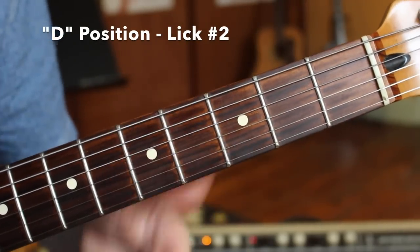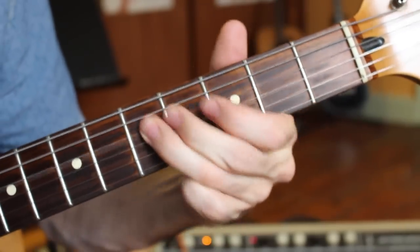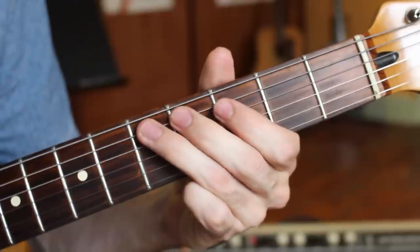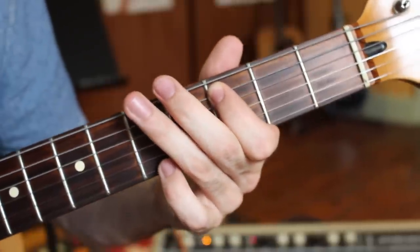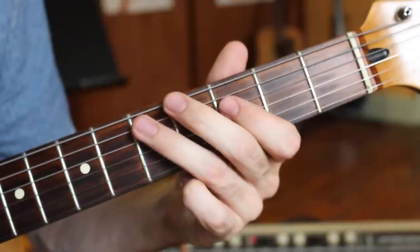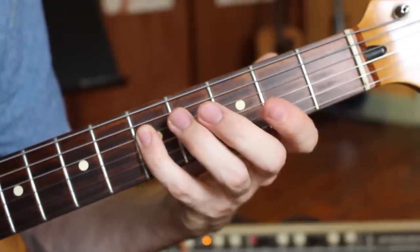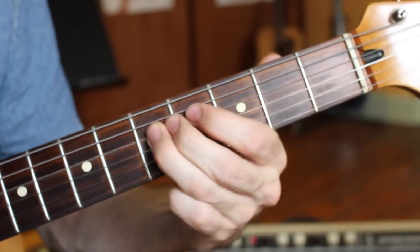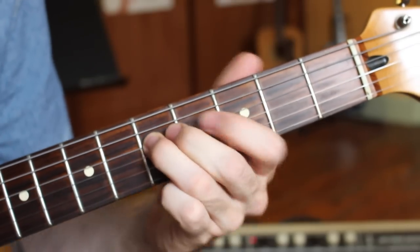Let's get one more lick using the lower octave of this position. Taking the D note at the fifth fret A string, bending and returning before doing a pull off to the third fret, then going to the A note at the fifth fret E string, then three-five on the A string, two-two on the D string, and then the pinky goes up to the fifth fret of the D string — or slide into it with the third finger from the second or third fret. Even a half-step slide sounds fantastic.